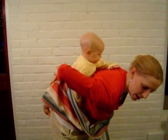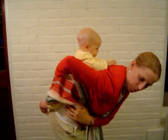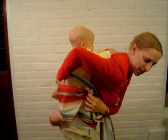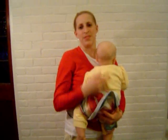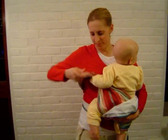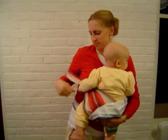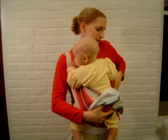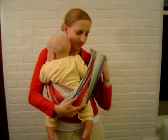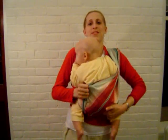As you put one hand behind your back and one beside, kind of slide them over, and then you've got them in the front. Then you can slide your arms back in, and you've got them in the front carry again.